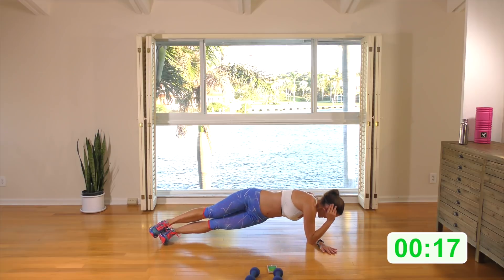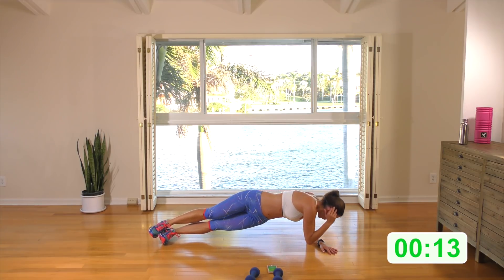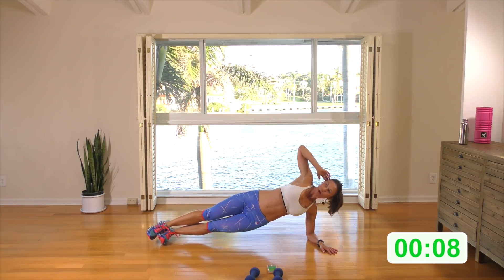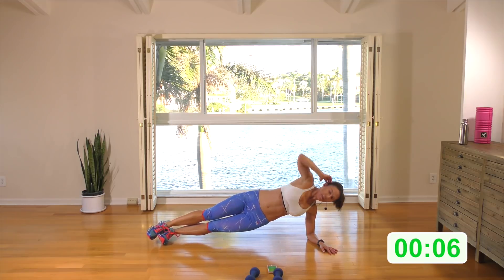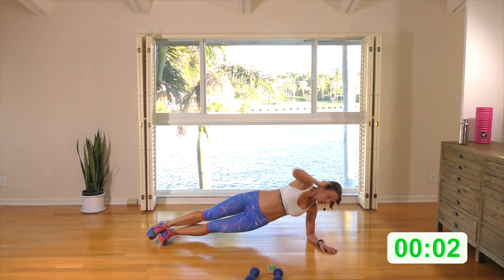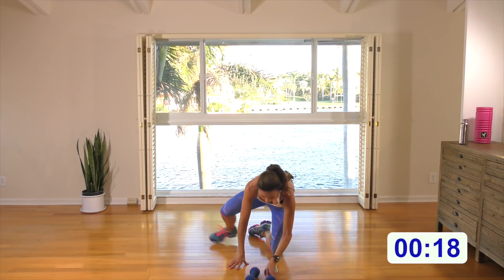Bring it down and up. Brace those abs — it's only 20 seconds, do it nice and deliberate. Drop that bottom leg and bend the knee if you need to. A few more seconds — two, one. Well done, guys. We're halfway through. Grab a drink and a rest.